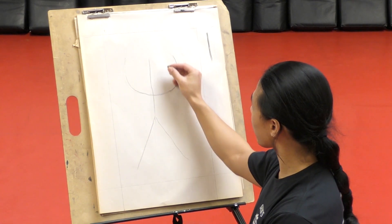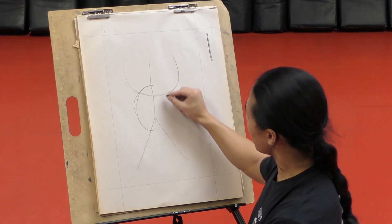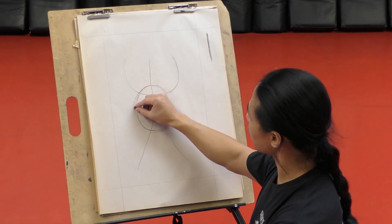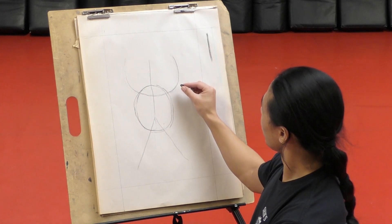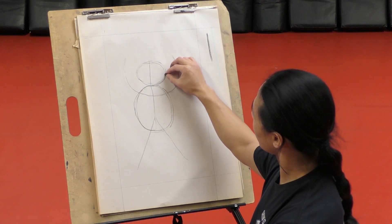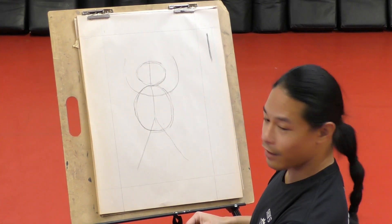First thing we're going to do after that is draw the body, so we're just going to draw a giant circle. He's kind of got a chub - I believe Toby's got a chub. So we're going to draw a circle just like that. And then we're going to draw his head - I believe he's got a round head too. So we're just going to draw a nice round head like that. It should look like a snowman or a beetle.